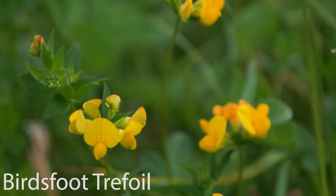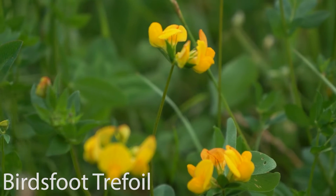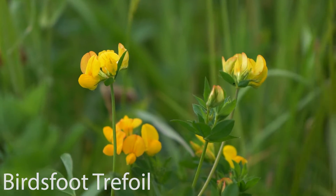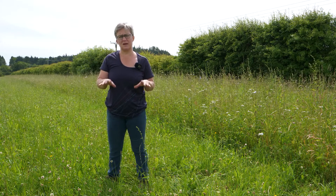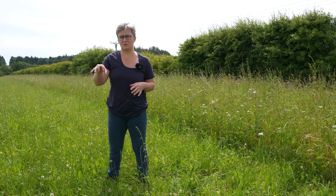Moving more towards the legumes — birdsfoot trefoil is in there because it's a really awesome plant. It's one of the ones that scores really highly on anthelmintic benefits, it's a good source of protein, it's really palatable, and it can help reduce methane. It's actually related to lucerne, but I wouldn't grow lucerne here — lucerne really needs a more alkaline soil. Our pH sits around 5.8, so it would be a struggle to get lucerne to persist, even though it yields a lot more. I just think birdsfoot trefoil is much more suited to our Scottish soils and climate.